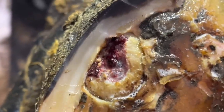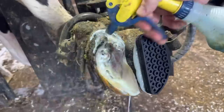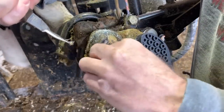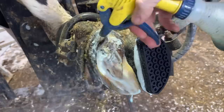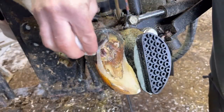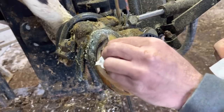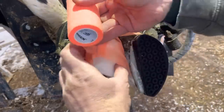Now that we've got that sprayed down, we'll get a better view of this area and see what we have left to remove yet. We're going to get that salicylic acid wrap in place and then let her go and see how she's walking.